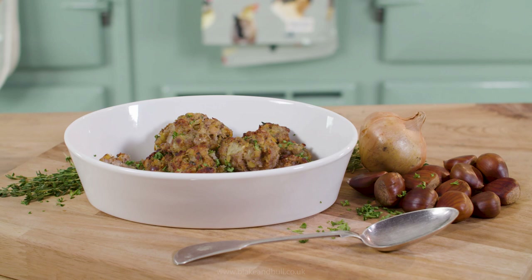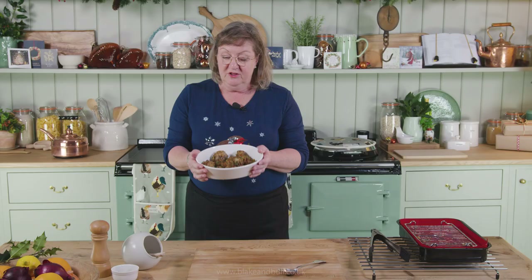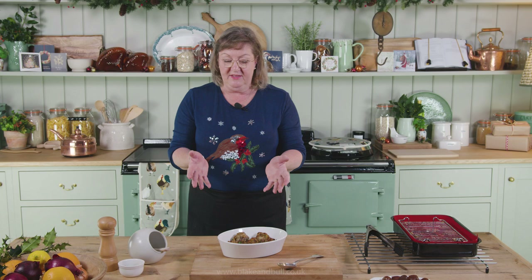So here they are — sausage and chestnut stuffing balls. Very quick to make, very easy to make, very useful to have in the freezer. You can make them in the next few days if you like. The full recipe is on the website, blakeandbull.co.uk, along with lots of other recipes, and if you make them let us know how you get on. We always love to hear how people are getting on with our recipes. Thank you very much for watching and Merry Christmas.